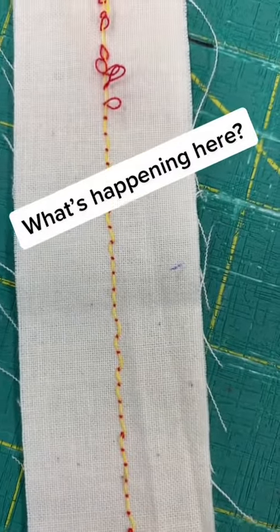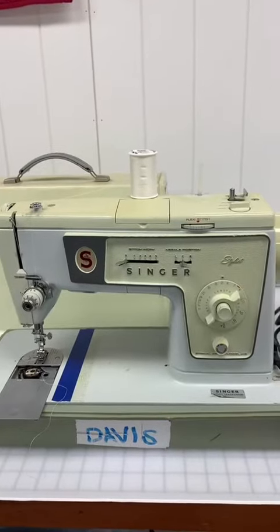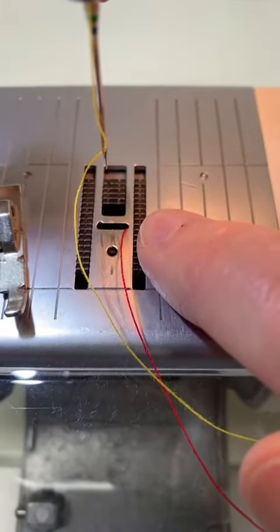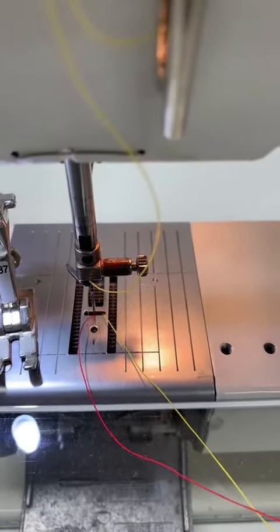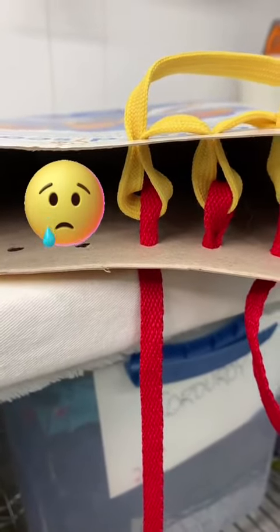All sewing machines — from basic models to computerized ones to those that don't even use electricity — make a stitch the same way. There's a top thread and a bottom or bobbin thread, and the needle takes the top thread down and makes it interlock with the bobbin thread. I'm going to do my little demo again, because TikTok took the sound away from my last video.